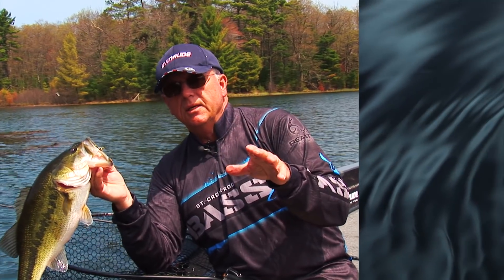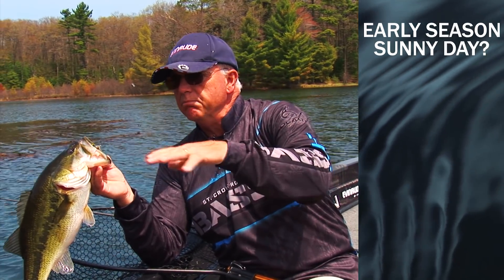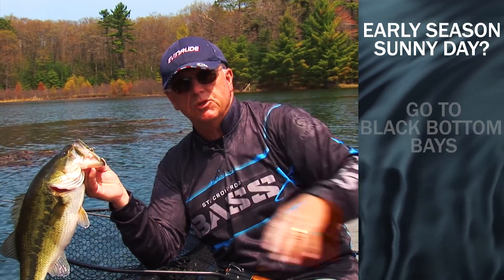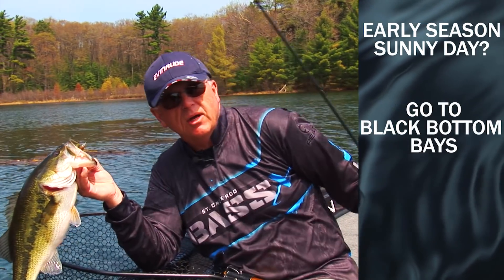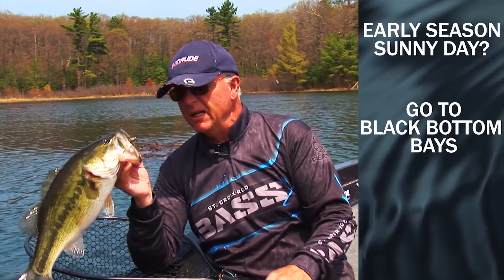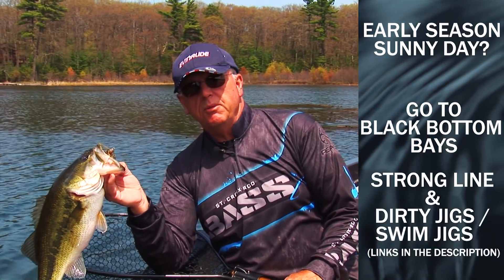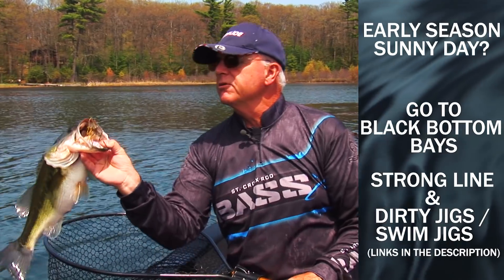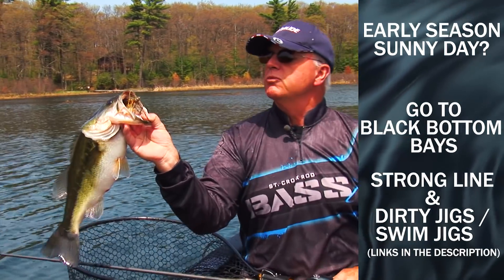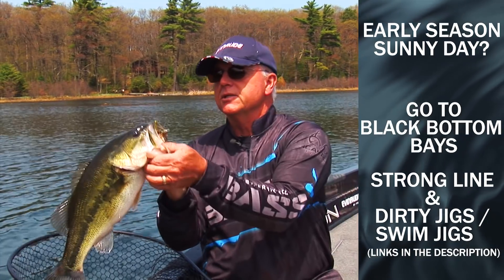So early in the season, after the sun's been out all day, go back in these black bottom trashy bays with lily pads and all kinds of weedy garbage. You can hear the peeper frogs in them. Get in there with at least 20 to 30 pound braid, get yourself some of those dirty swim jigs, and hey — you're going to catch yourself a monster.